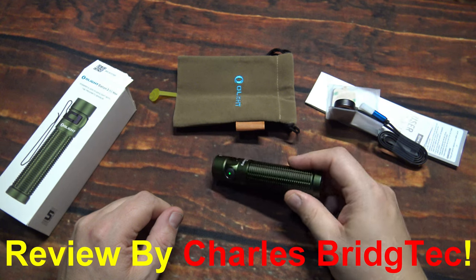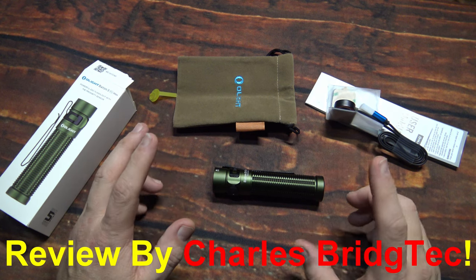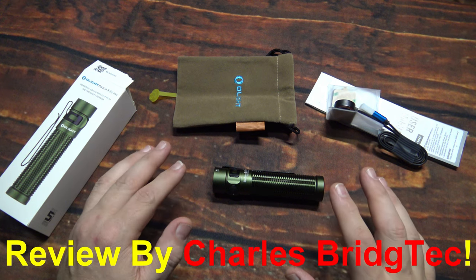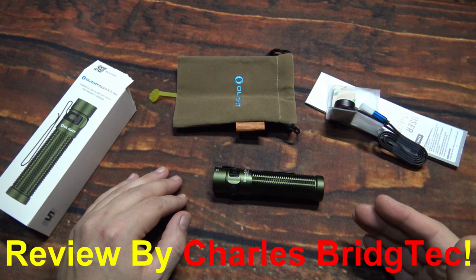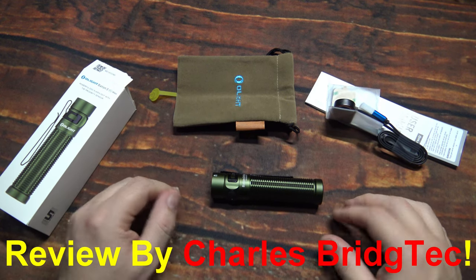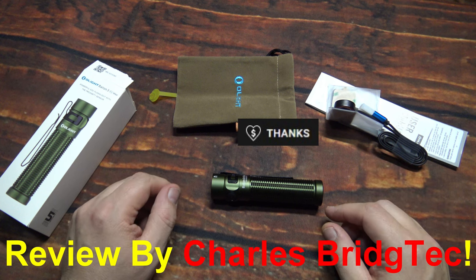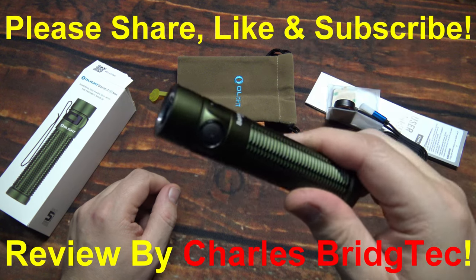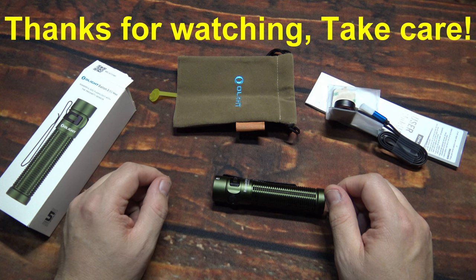I want to thank Olight for sending me this Baton 3 Pro Max. If this is something you're interested in getting, they are having a special sales event — I will leave a link down below. There'll be some additional savings and discount codes at their website to help save money on this flashlight kit. That's it for me — I hope you enjoyed this video. If you did, hit that thanks button or donate to my channel; otherwise please share, like, and subscribe so I can bring more of these lights to you in the future. Thanks for watching, take care.